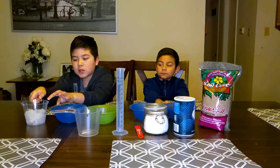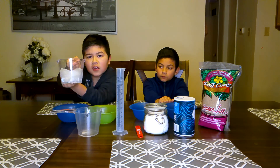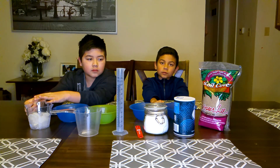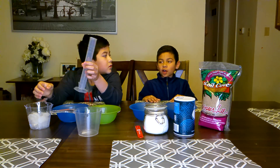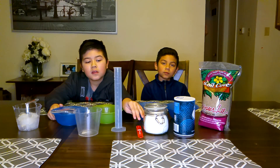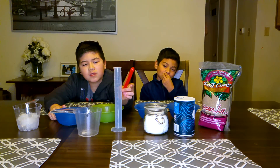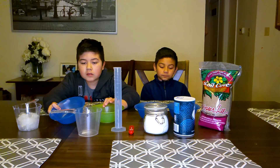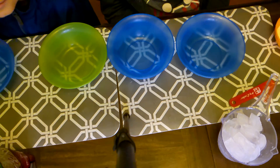You'll need cups with spouts — all of our cups here have spouts. You'll also need a cylinder cup to measure how much the ice melts as it melts. Then we have a measuring spoon that measures one fourth of a spoon. And then we have sugar, salt, and sand. That's all the materials you'll need to do the experiment.